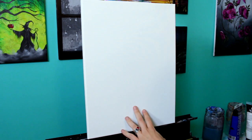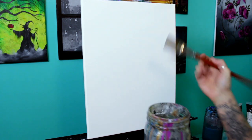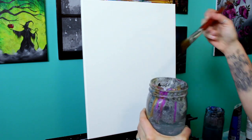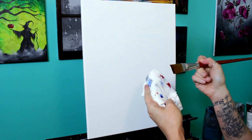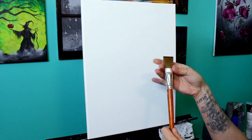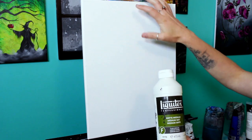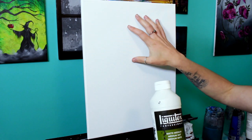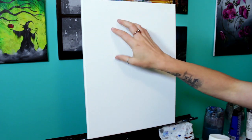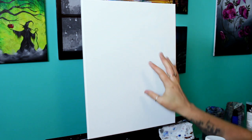The first thing we're going to do is put a very simple background on here. This is a brand new canvas — I haven't gessoed it or anything. I'm going to take my one-inch flat brush, wet it in my jar, wipe it on the edge, and then wipe a little extra water off on a paper towel. I want to use this brush a little bit drier because I'll be using matte medium to help blend the paint and keep the color open a little longer, so that when we start adding the ghosts we get some of that color picked up into the white.